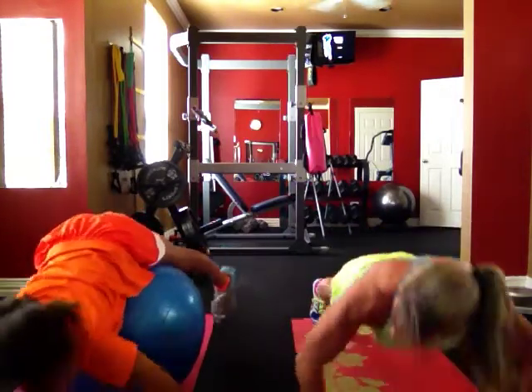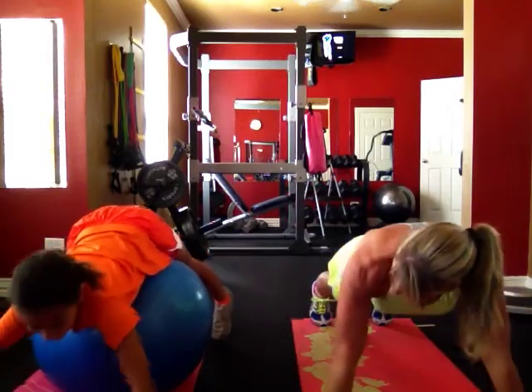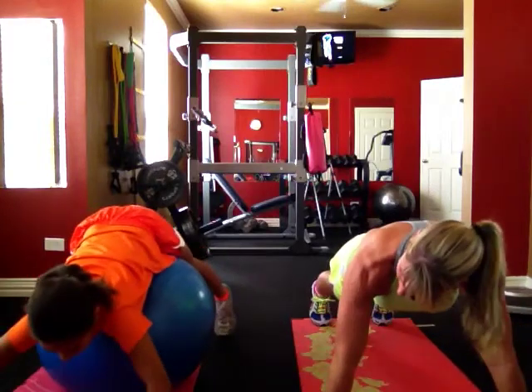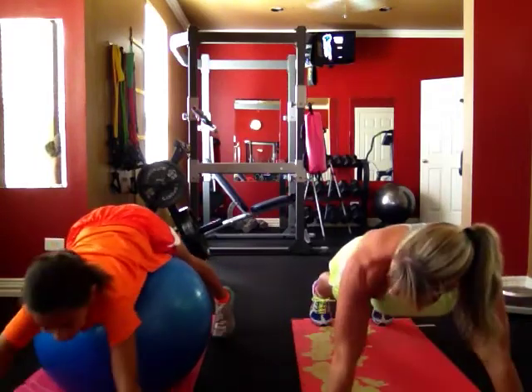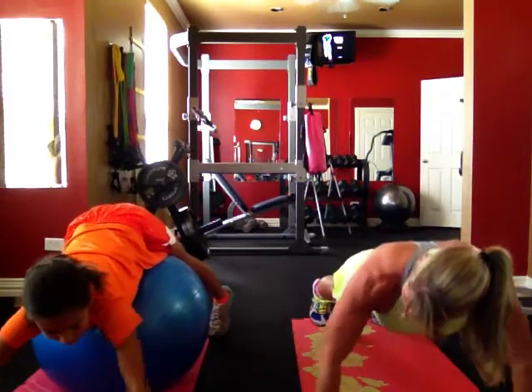And back up. That's one. Down. Do that back up. That's two. Keep going. Three. Straighten out your arms each time. Four. Good. Five. Six. Now don't rock back.